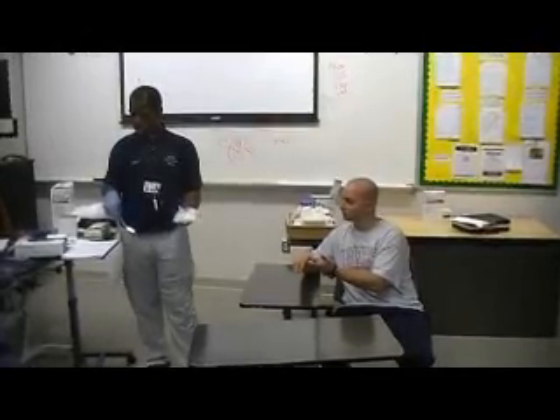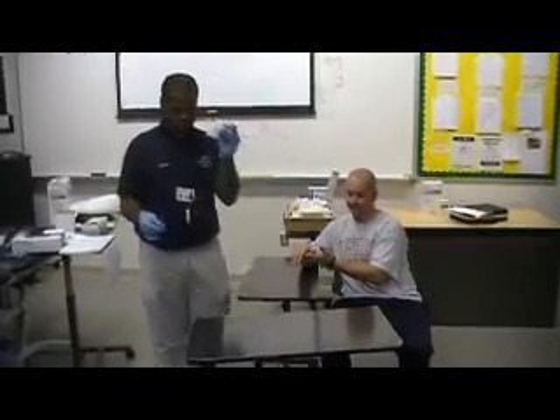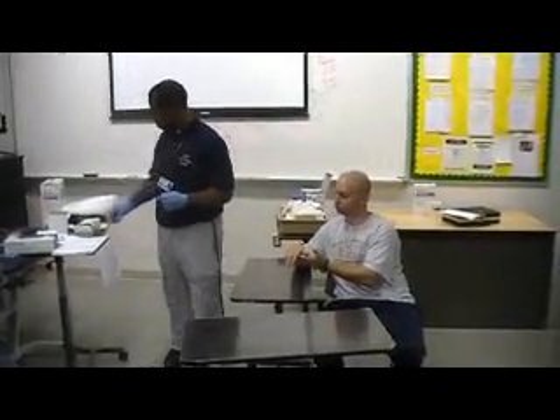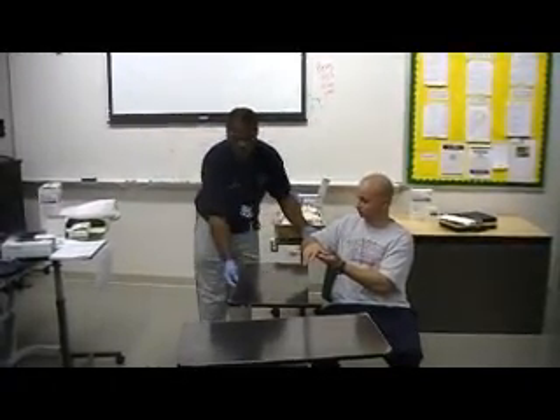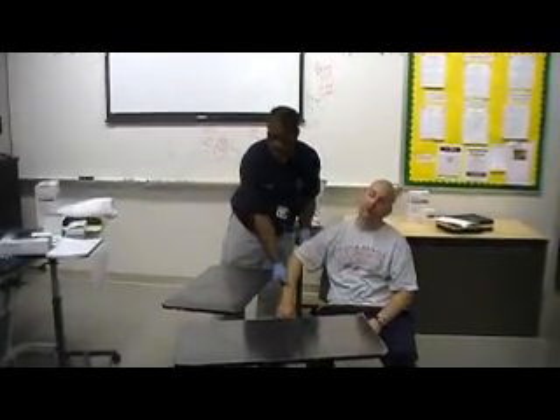We'll also look at the peri-wound area. What we want to do is take the dressing and put it in the red bag. Then we're going to say, Sid, we want to place your arm in the whirlpool. So we're going to make pretend that the whirlpool is right here — that's his whirlpool.